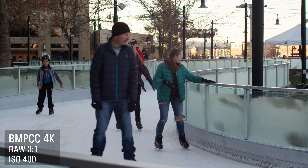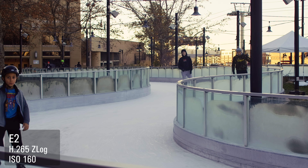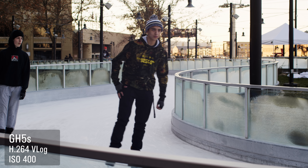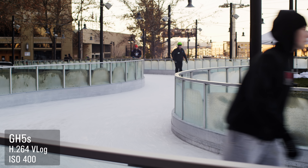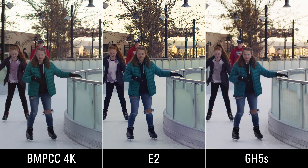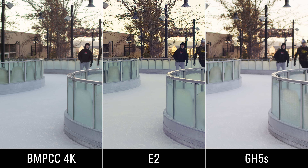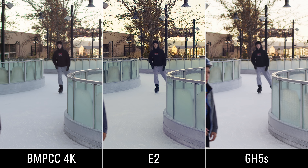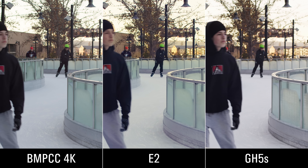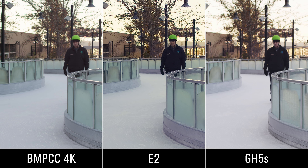You'll notice that the clock tower itself looks different — again the Blackmagic has a red push that the other two don't. Here the magenta in the E2 starts to stand out in the gray areas near the ice. If I try to remove that by going green, the rest of the image shifts and it looks unpleasant. The GH5S is quite neutral here — if anything, just a little yellow. There's an interesting point: if you don't have something to compare the Blackmagic to directly, you might not notice the red push, which may be why I don't hear anybody talking about it. Side by side with these two cameras, the red in the Blackmagic starts to become apparent.